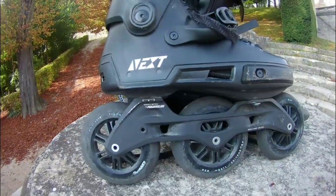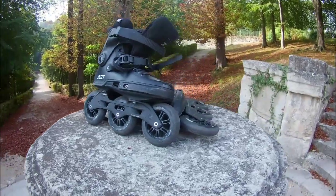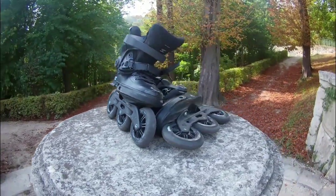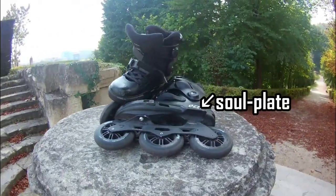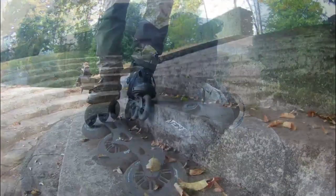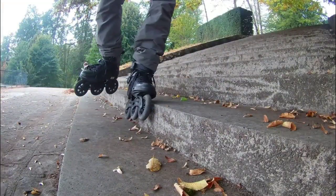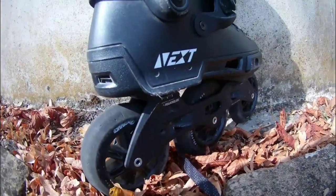First of all, they look great - they look different from other free skates and that's awesome. But that's not only the design, it actually comes from functionality. Let's look at some new features. This imitation of a soul plate - I'm not an aggressive skater so I don't know if it really works. All I can say is that I can stand on it. If you're an aggressive inliner, write in the comments what you think about it.